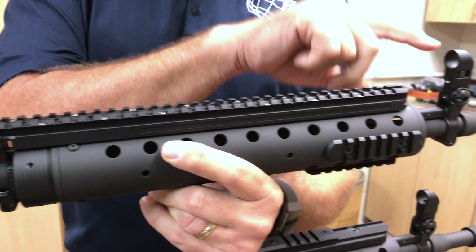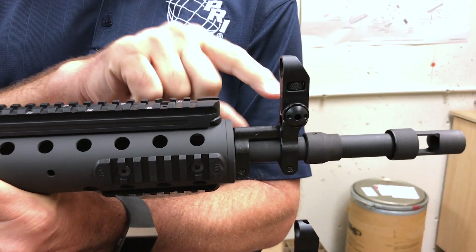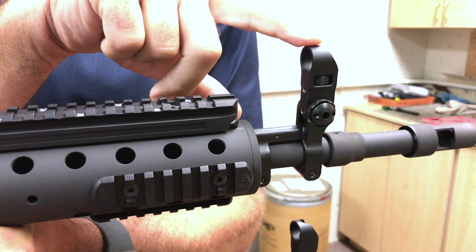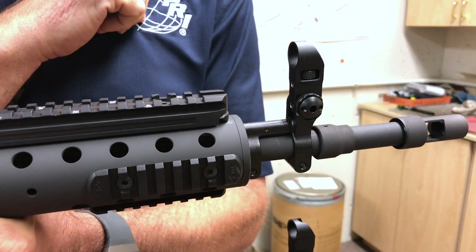Another big difference is on the Gen 2, the flip-up front sight gas block has a thumb wheel adjustment. We also have two versions of this. This one's kind of going away and we're going to go back to the original design.